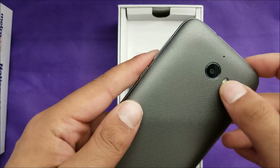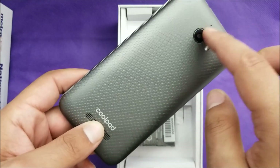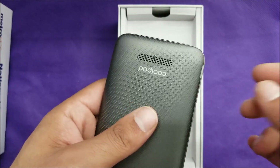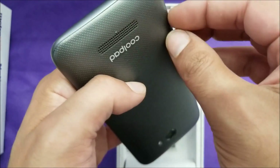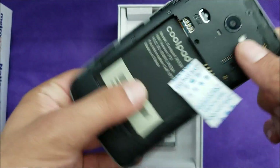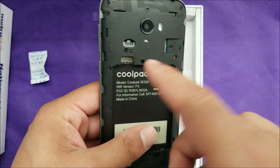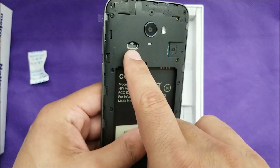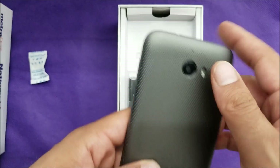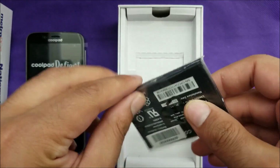Here's the back of the phone — it's a kind of gray color with a flash and the camera sensor, which is 5-megapixel only. The speaker is located on the back. This phone also has a removable battery, and there are contacts for humidity protection. Here's where the micro SIM card goes — it doesn't take nano SIM — and the SD card slot, which supports up to 32 gigabytes.